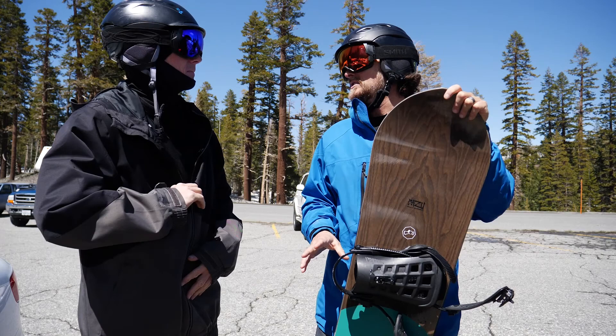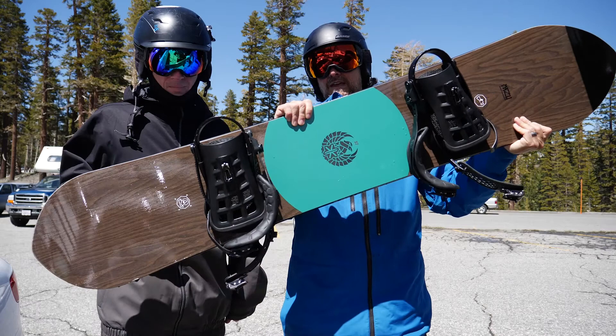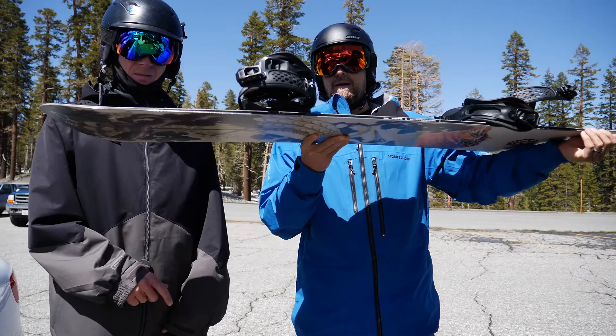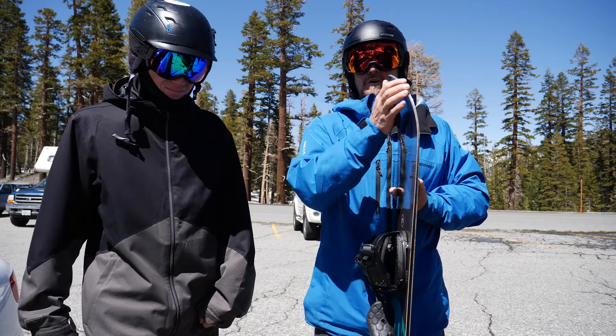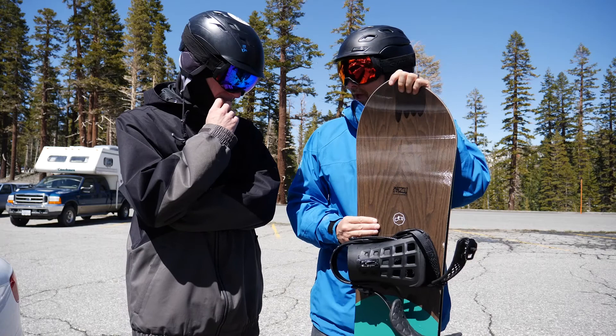Kind of like in the realm of some of our favorites like the Yes Pick Your Line and other things like that. But it really surprised us when we got on it. It really doesn't feel like a tapered directional freeride board. Take a look at the on-the-table review with the camber profile — it's basically camber from the tail past the front binding and then rocker in the nose. There's a bit of a taper on the tail, but other than that it kind of looks like a twin. And it kind of rode like a twin. It's not that set back, and it was pretty buttery, poppy, and playful.